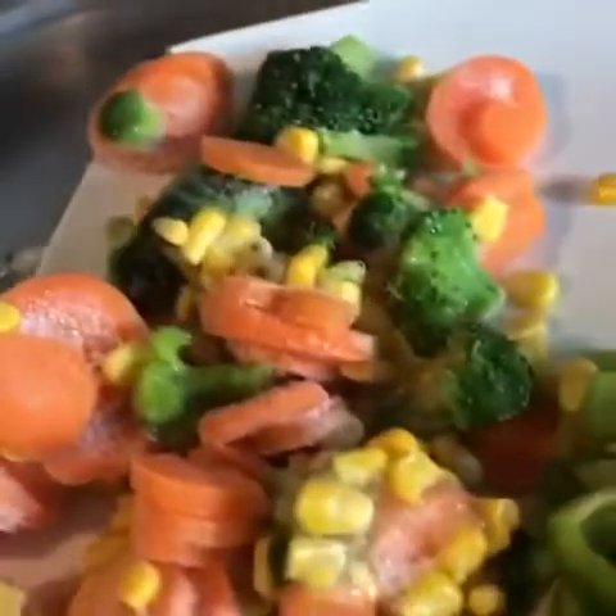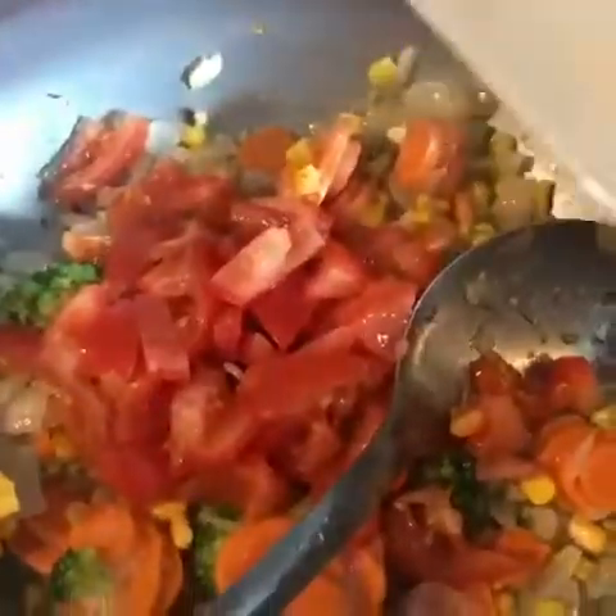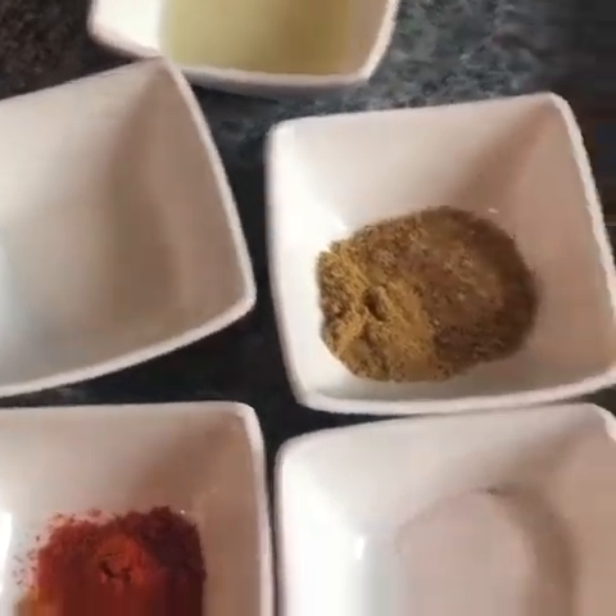Then I'm gonna add the vegetables. I got frozen vegetables in a packet — if you have fresh ones you can use fresh ones. I got this frozen mixed one which has carrot, broccoli, and sweet corn. Then I'm gonna add three chopped tomatoes and cook the vegetables till they go tender. Then I'm gonna add all the spices: one teaspoon salt, one teaspoon chili powder, half teaspoon turmeric powder, one teaspoon garam masala, one teaspoon coriander powder, and half a cup of pasta sauce.